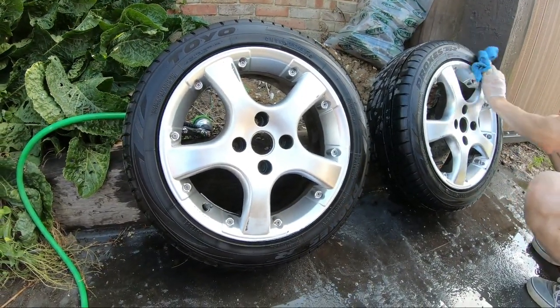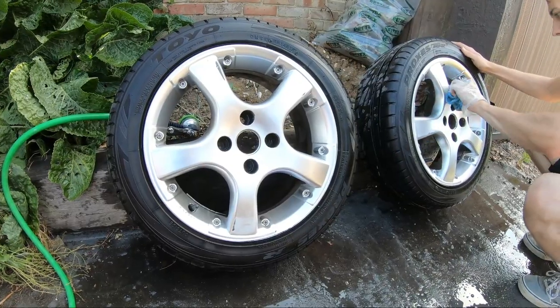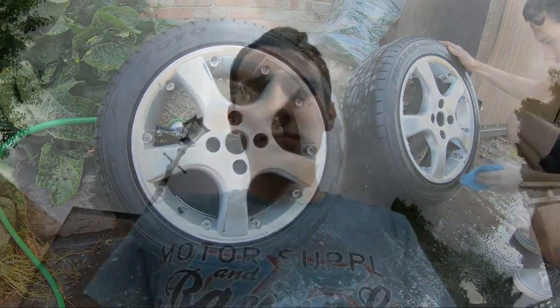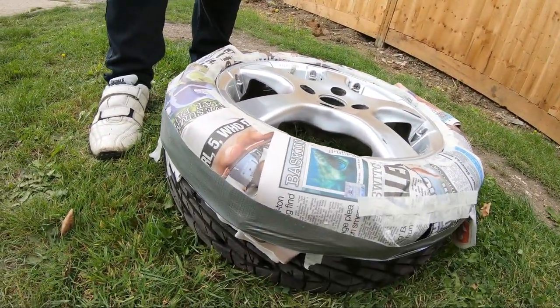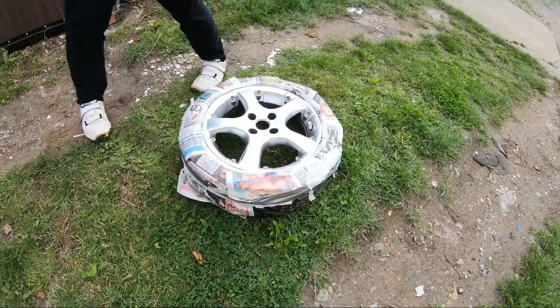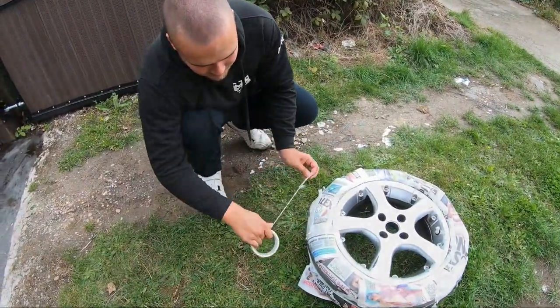So all sanded down, giving a rinse over, just drying them off now. Now just get them masked up and then we can start spray painting. Top tip when you're going to do it: use playing cards — it's probably easier. What we've had to do is put duct tape right the way around the side just to hold it on, but it doesn't actually look that bad. Hopefully it should do the job. Professionalism.